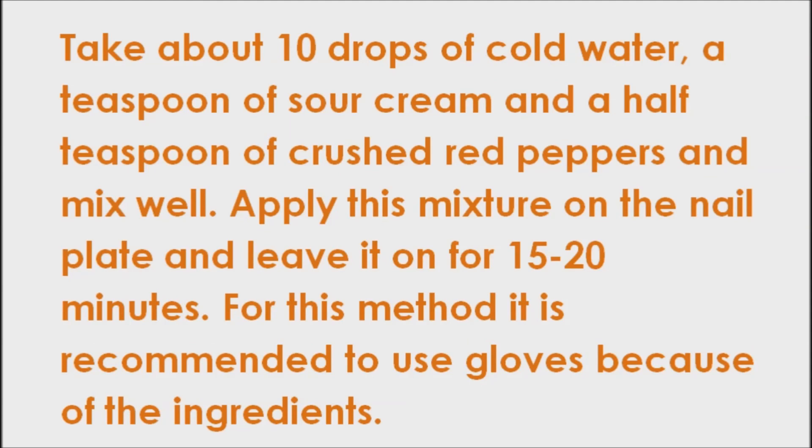Crushed red peppers can also help your nails. This mixture is very strong, so be careful. Take about 10 drops of cold water, a teaspoon of sour cream, and a half teaspoon of crushed red peppers, and mix well. Apply this mixture on the nail plate and leave it on for 15 to 20 minutes. For this method, it is recommended to use gloves because of the ingredients. Under no circumstances should you try to rub your eyes.